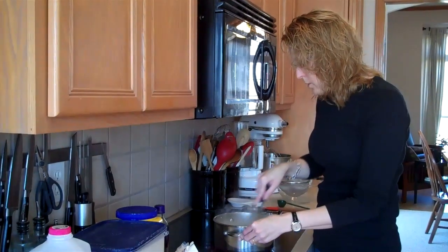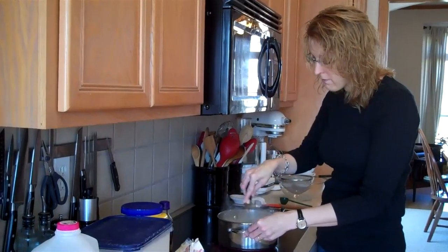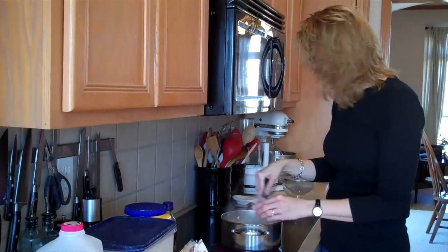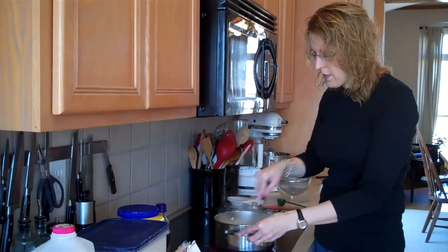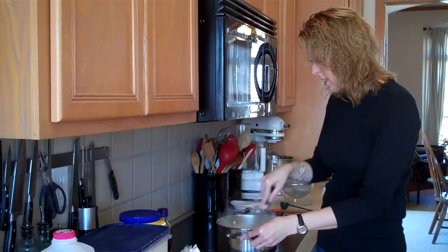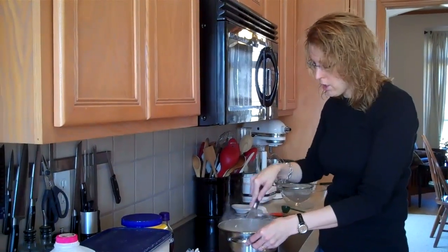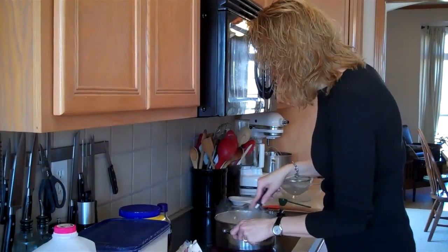I'm just stirring this together and we're just waiting for this to thicken. This is pretty much the hardest part — you just have to stir and whisk constantly over a medium-high heat. You don't want it to boil too much, but you just wait for it to thicken. You don't want to walk away to answer the phone or the door, because it's got milk and eggs in it and it will scald, so you really just need to continue stirring it constantly until it thickens.